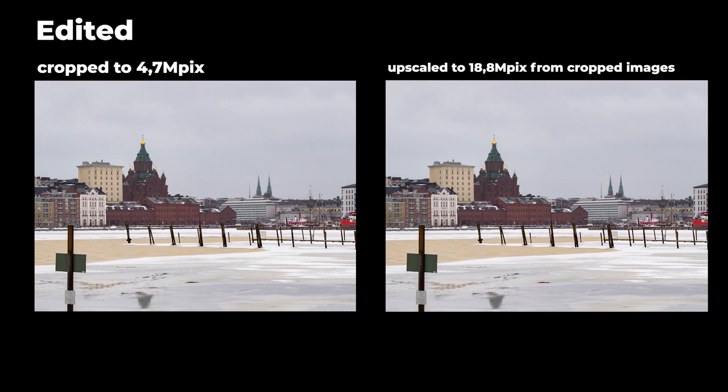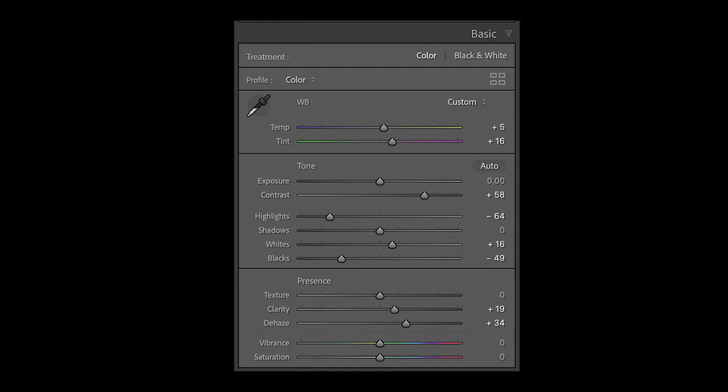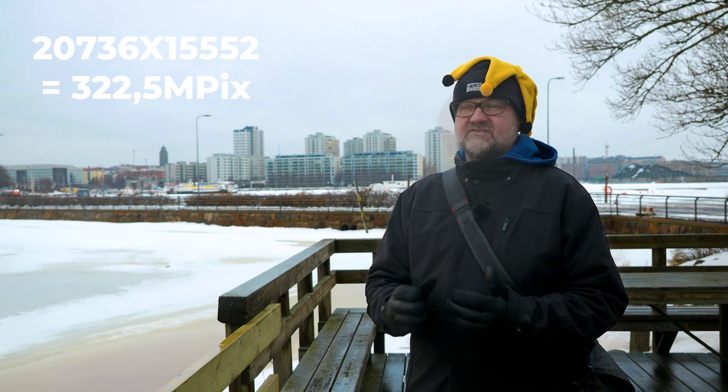If we edit the images and add some sharpening to the upscaled version, it looks better than it did before — the difference becomes a bit less. Here are the images side by side with sharpening and color adjustments applied from Lightroom. So far I'm pretty impressed with the quality Super Resolution has given me. I'll also try the high-resolution version — upscaling that to double the size, which is actually four times the pixel count — to get a 322 megapixel file. That's going to be a huge file, but it's interesting to see how good it is.